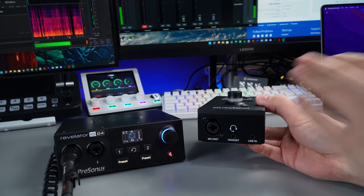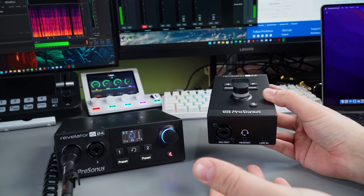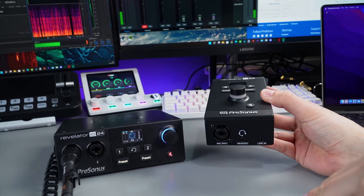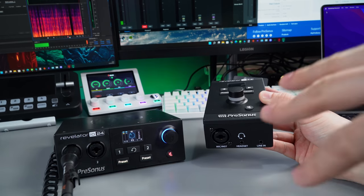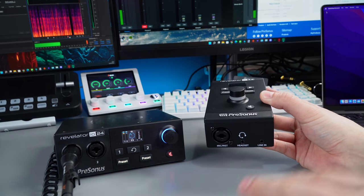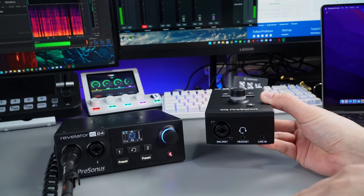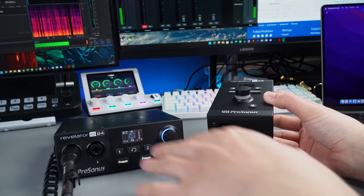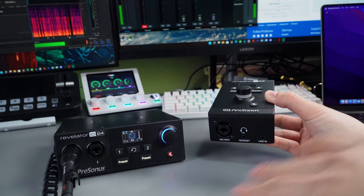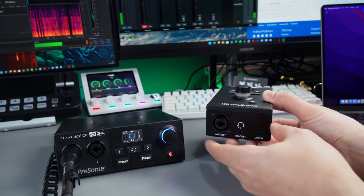You could buy the IO44, start with that, and then maybe a month or two later get yourself a microphone. The PD70 is really cheap now. As someone who really likes the Revelator dynamic microphone, one thing I didn't like — which I know Presonus are looking into — was the self noise on it. So my recommendation would probably be one of these interfaces paired with a PD70 if you like the sound of that Revelator dynamic.